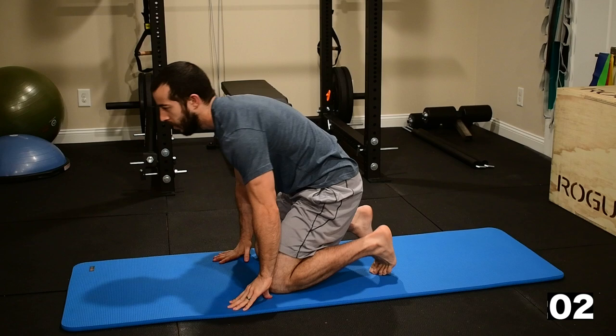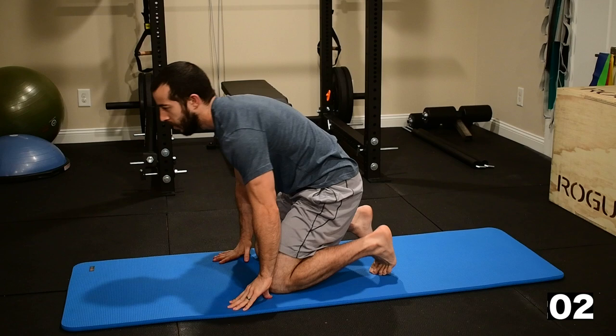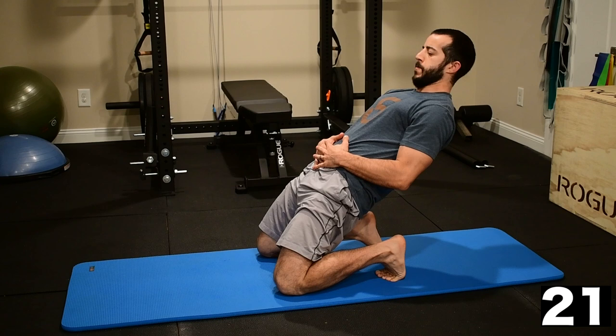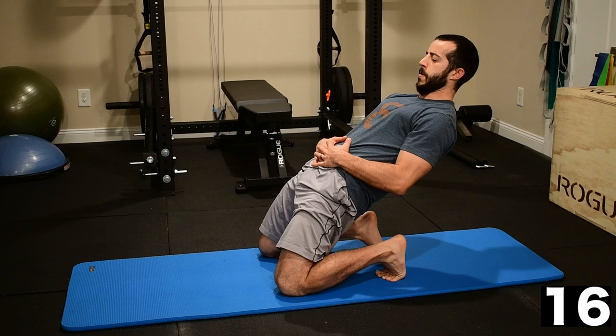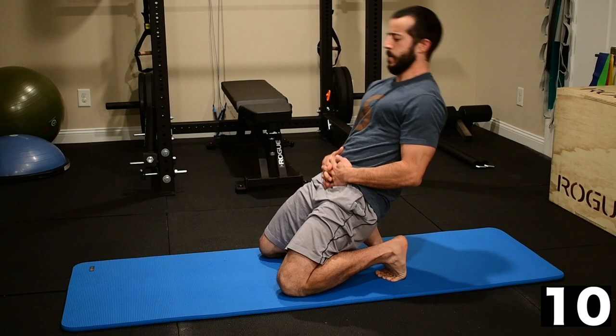Transitioning to the kneeling hip thrust — we have two exercises left here. Sit to your heels with the toes tucked under. Drive up, focusing on quads and glutes flexing as you lean back. Keep the shoulder blades pulling toward one another and the abs engaged. We're focusing on bracing the spinal column well here — not arching the back as you lean back, but forming a nice solid structure from the quads, glutes, abs, and upper back.